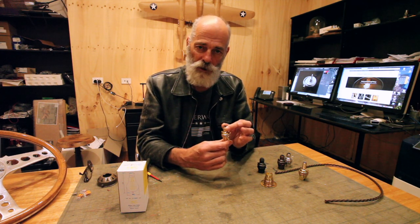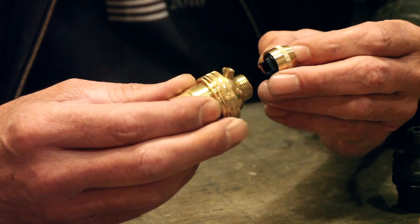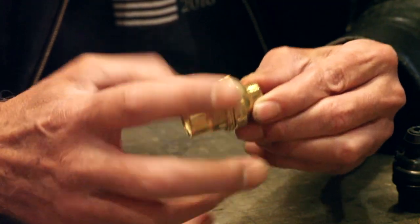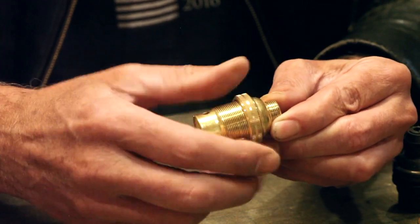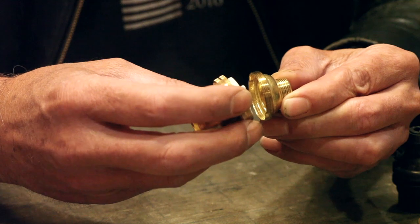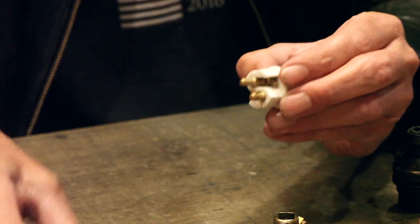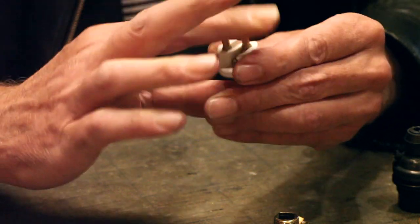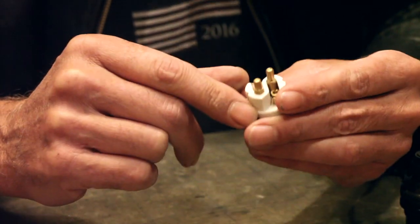We're going to look at wiring a pendant type bayonet lamp holder. The first thing we do is disassemble the lamp holder: remove the cord grip cap, remove the cord grip parts, then remove the shade ring, then remove the locking ring that holds the entire lamp holder together. Carefully put the cap aside, take the connector out — this is a ceramic connector, and these are the pins that are part of the bayonet, with a nice spring. When you push the globe in, these springs engage.